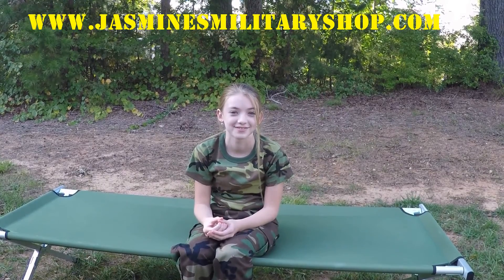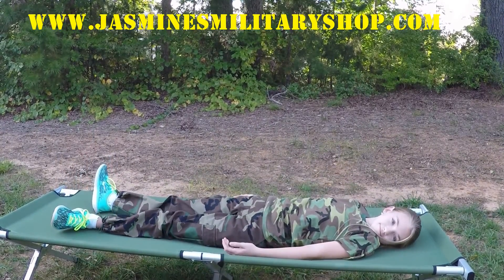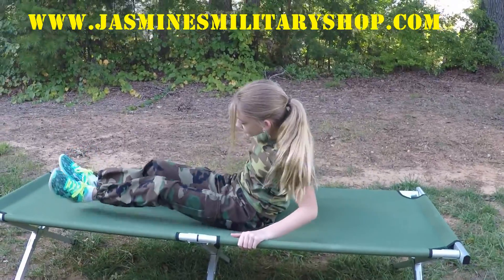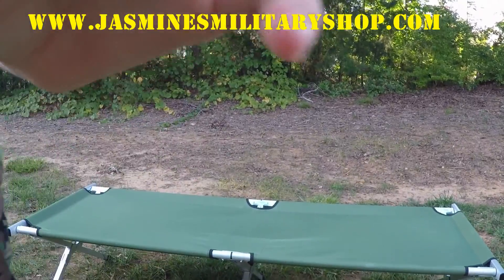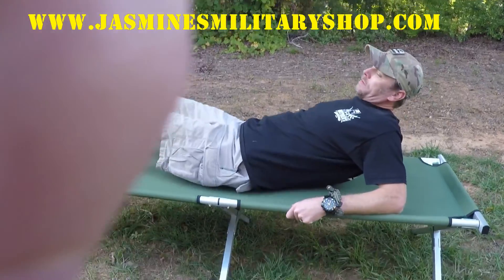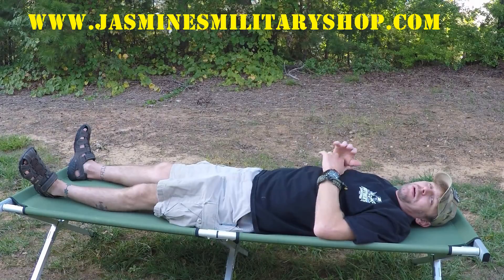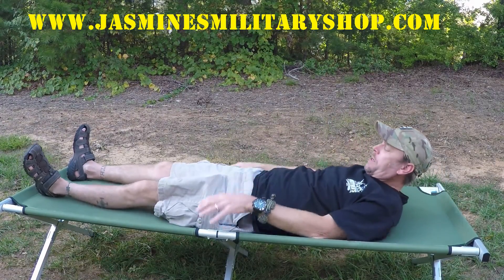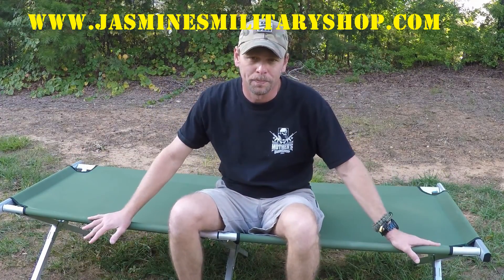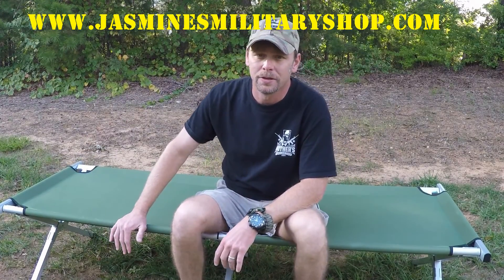Let's stretch out on it so people can get an idea of what it looks like. She's 11 years old, 75 pounds. Now I'll lay on it so you can see what an adult looks like. I'm five foot nine, so you'll have a little extra distance on either end — probably 6'3" and under would be a really good fit.